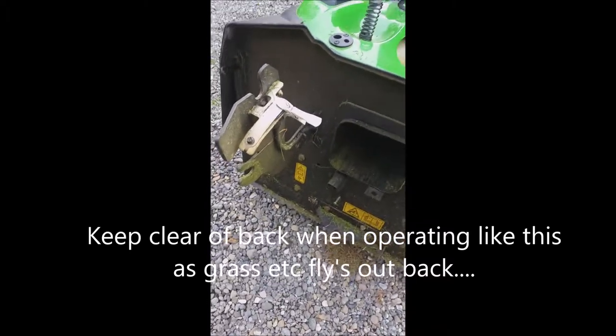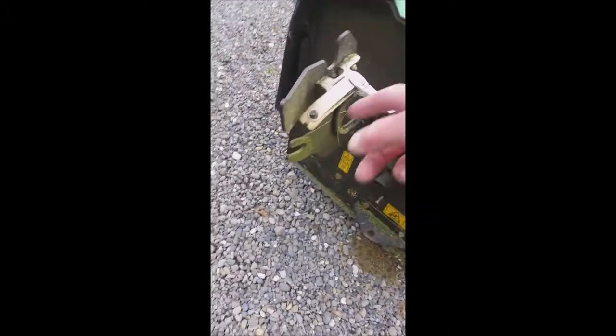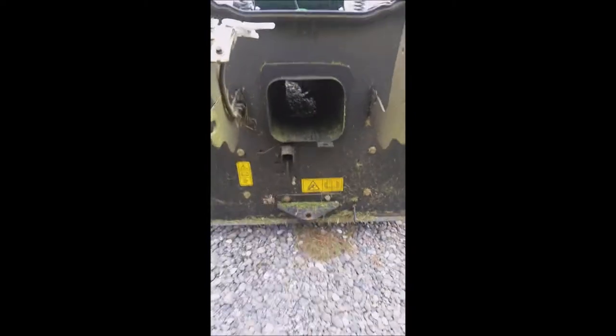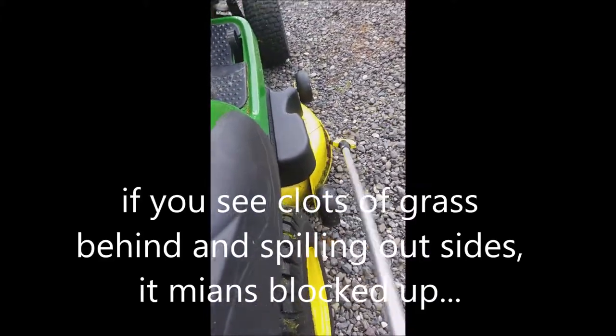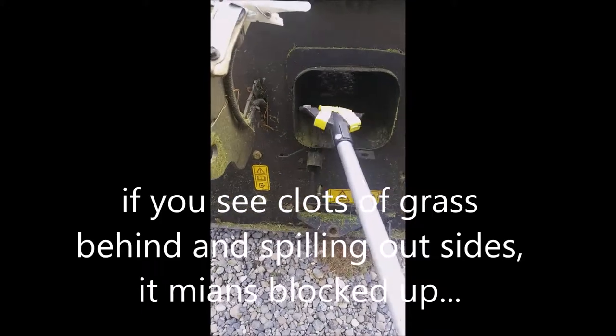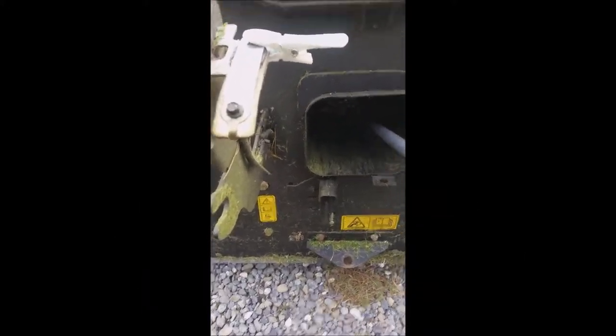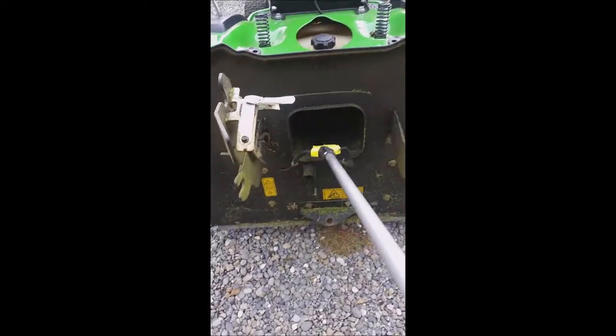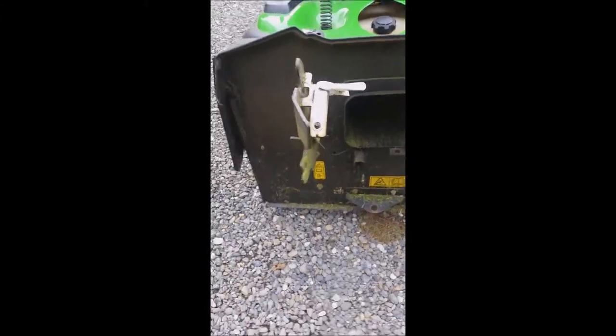Without that, if you try to cut grass like that it won't do it because it's not connected. If this clogs up, I'll show you what you have to do. Grass will come out at the side and you'll leave clogs behind you. So you have to get a stick and go in there and rake it all out — all the grass out — until it's all clean again. Then you're alright and you can carry on.